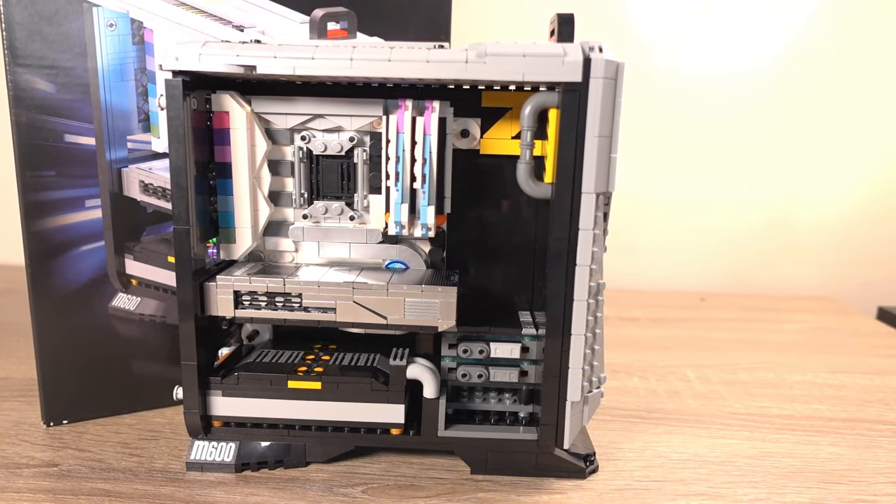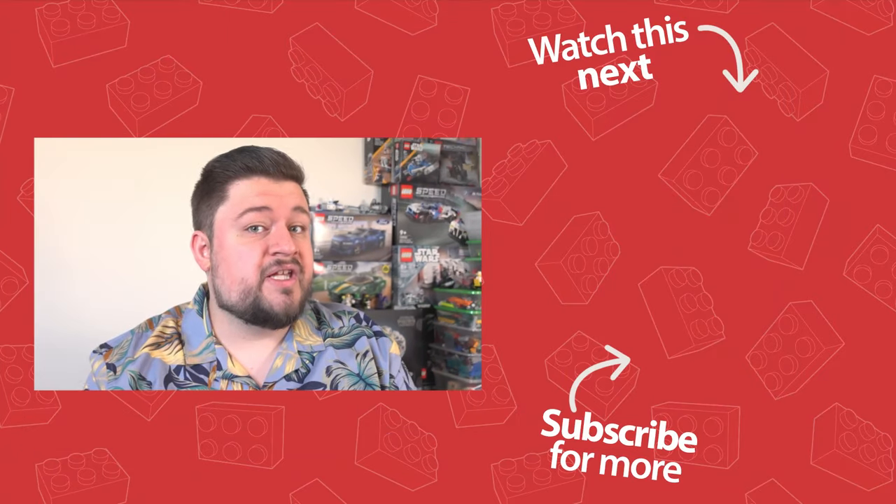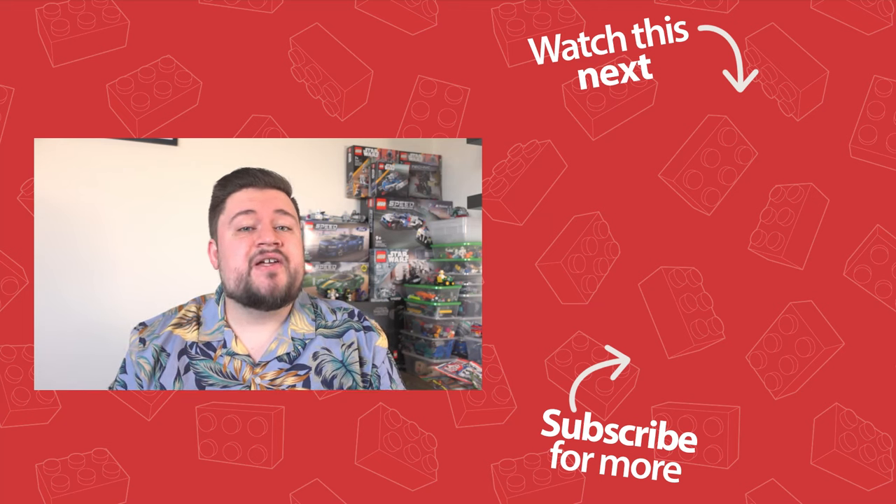If you are interested in buying it, I have left a link to the product in the description. That's all for today, guys. It's nice to see a product from an alternative brand on the channel and there will be a few more coming up — hint, hint. If you like this video, you know what to do and I shall see you guys in the next video.